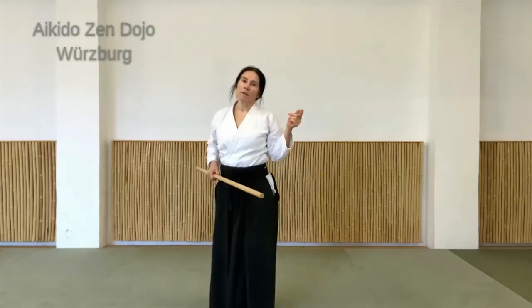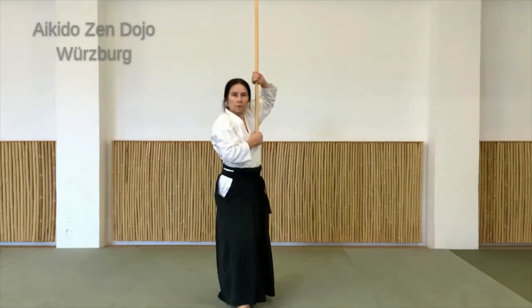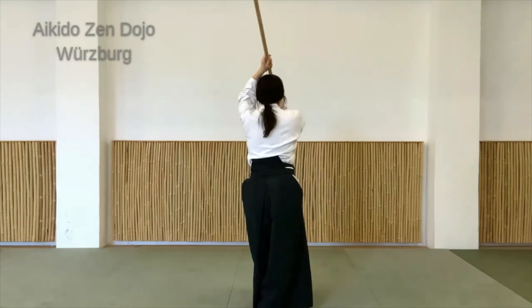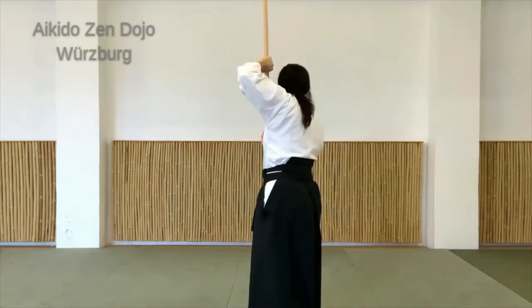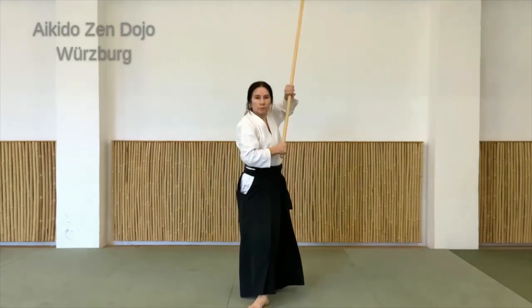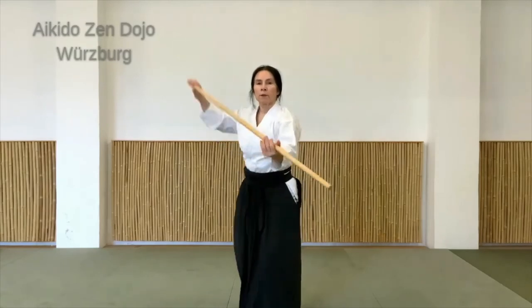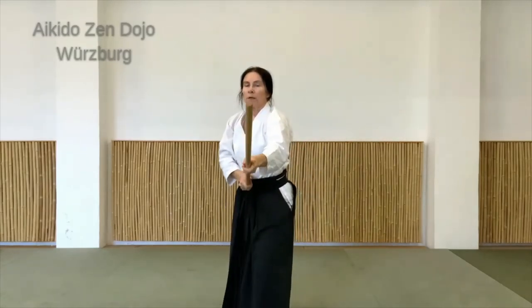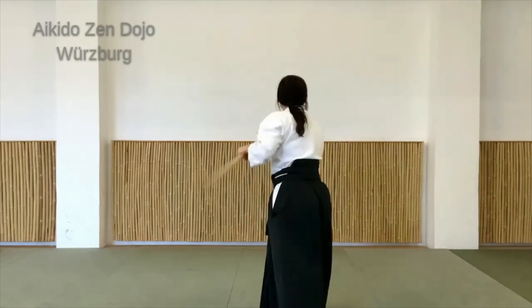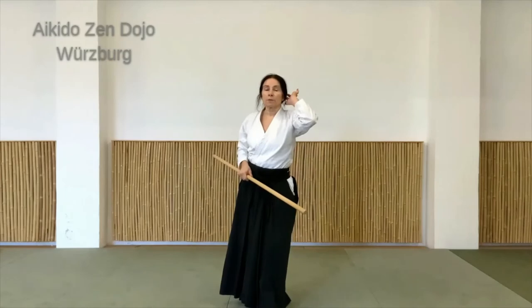Ich mache jetzt nochmal eine Bewegung dazu, dass wir uns auch in zwei Richtungen ausrichten. Ich fange genauso an – bis hierhin gleich. Und jetzt setze ich die Füße um, dass ich nach hinten schaue, und bringe den Stock auch wieder ausgeholt über mich. Schwung. Jetzt drehe ich mich praktisch wieder zu euch, Schwung ausgeholt, und nach vorne gehen. Man kann jedes Mal drehen oder auch zwischendrin nach vorne ausgerichtet bleiben. Das ist eine Übung, einfach ein bisschen in freieres Bewegen reinzukommen.